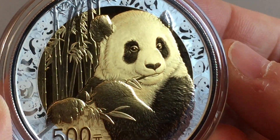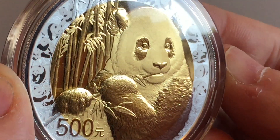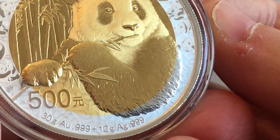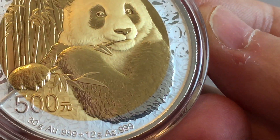It's got a great size, great presence because of the extra silver around the outside. All the little pandas around the outside on the rim. The bamboo flowing into the silver bimetallic part of it. It is just a wonderful coin.